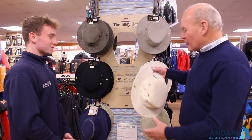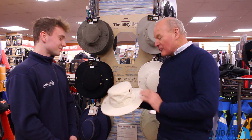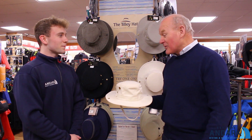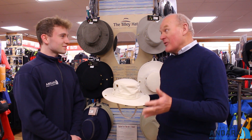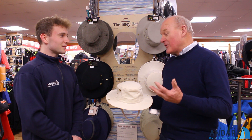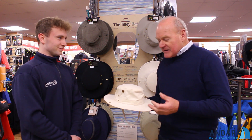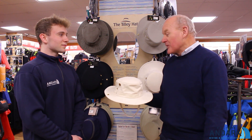Let me tell you the little story of Tilly Hat, designed by Mr. Alex Tilly. This is the original Tilly Hat that he designed when there was no decent sailing hat on the market in the 1980s. He designed this primarily to keep the sun off your head. The UPF Factor 50, which Tilly are renowned for, is very, very important for health purposes. And he designed it as a good, robust sailing hat with cotton duck material.